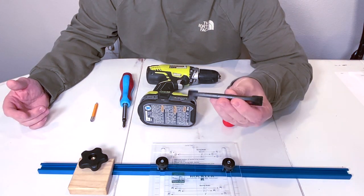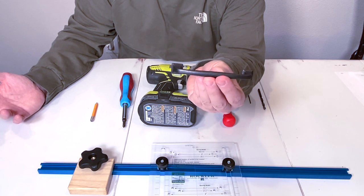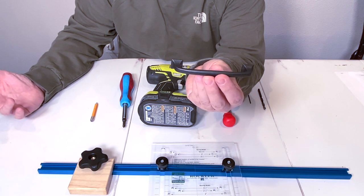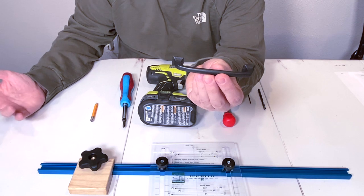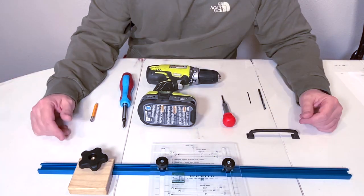These are the pulls that we used. They're nice looking — maybe you like that rustic type of look for your kitchen or bathroom and you're looking to hook this up. All right, so we'll get started.